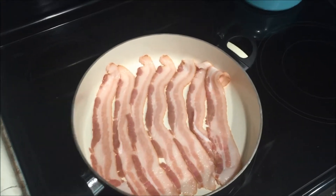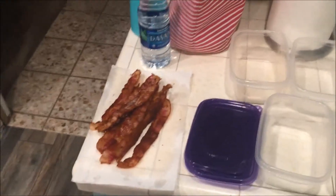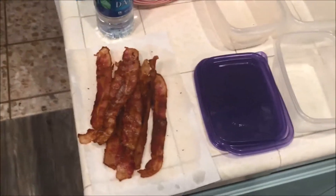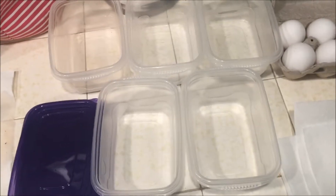We're going to fry up some bacon because it's going to go in our bacon and eggs. We have everything ready to go here. We've got the bacon all cooked up — two pieces times five. So we're going to make five meals. We're going to put two eggs in each one, and we're going to make a little pack of cheese.